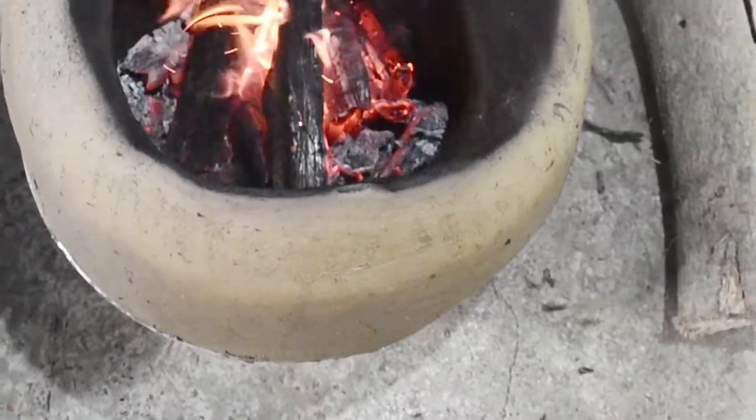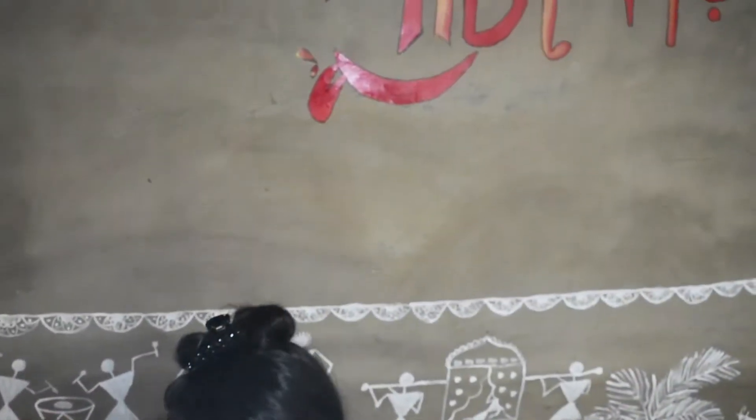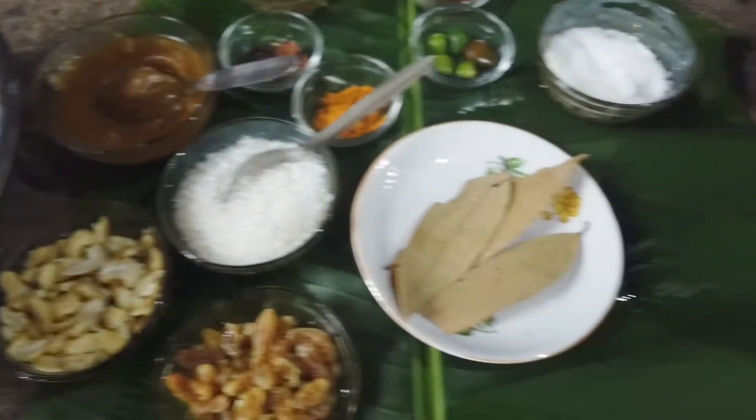Hi there. Good evening. I am going to show you a video of this recipe. Today, I am going to cook a chicken.